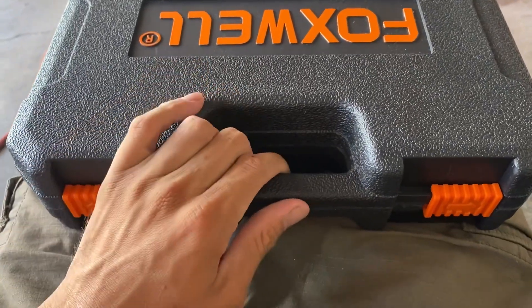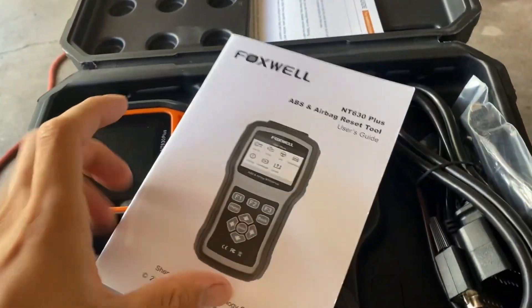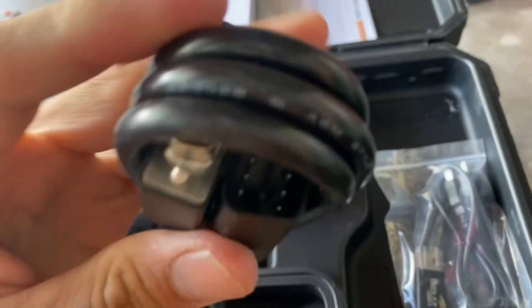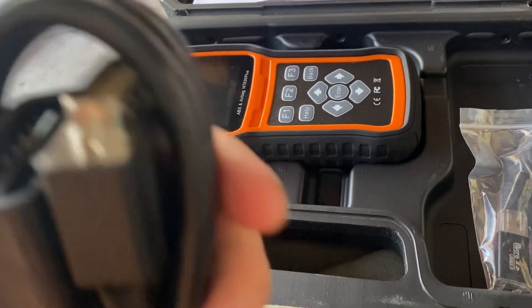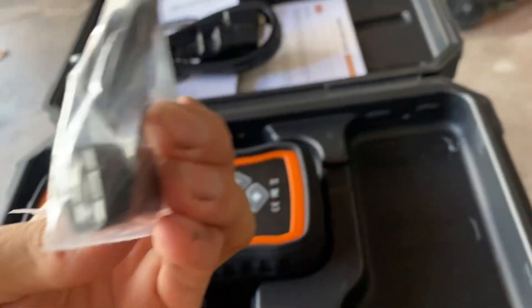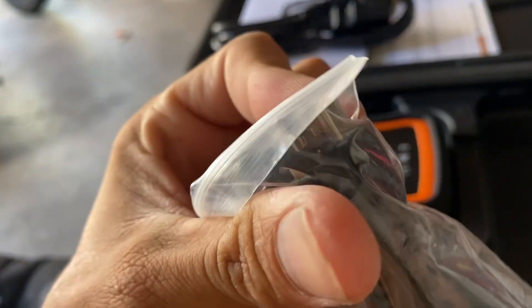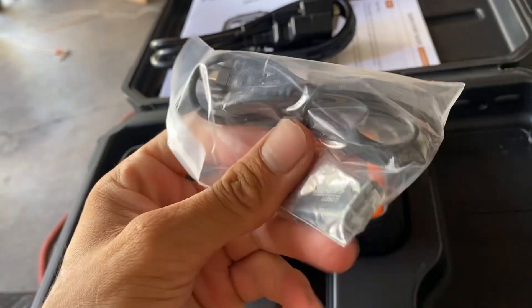Now we should be able to open it. We got a user manual. I think we can hook it up to a TV or monitor with this cable. And then we got this USB - mini USB to USB for updating.